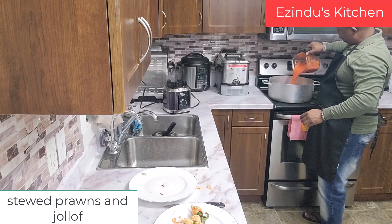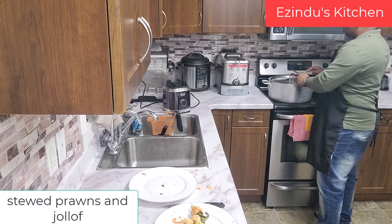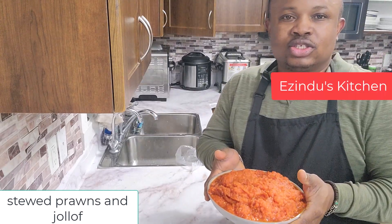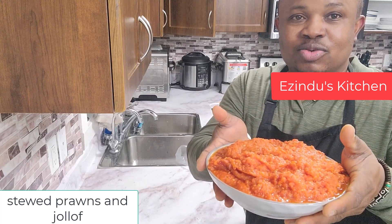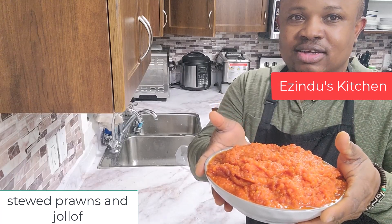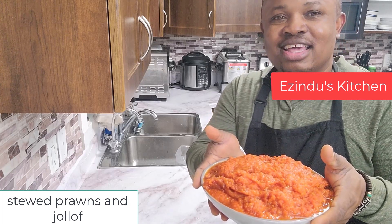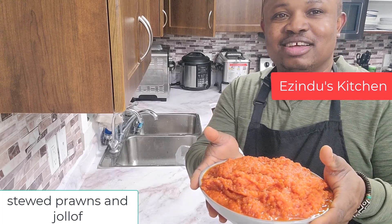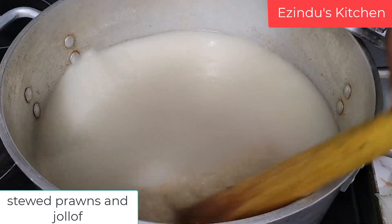I didn't fry this directly — I had to boil it first. So this is the pre-boiled tomato, almost well cooked and the water is gone. This will mean it takes less time to fry before we start making the jollof rice.